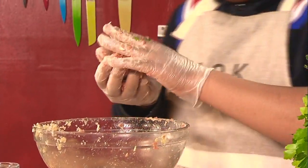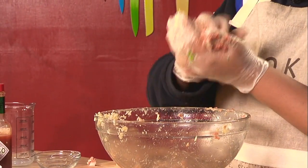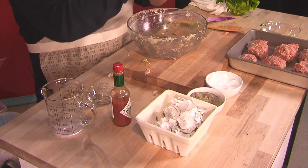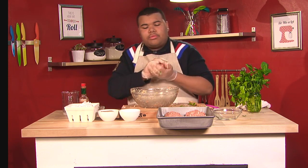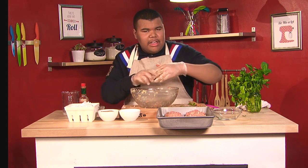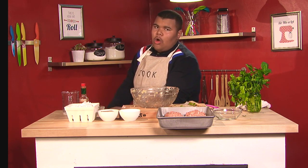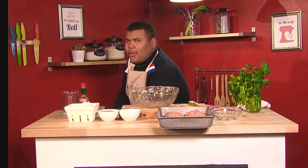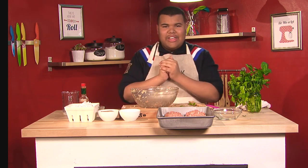I'm putting these on a baking sheet that's oiled so the meatballs will not stick. Space those out well. I'm going to put these in the oven at 400 degrees for 15 minutes, or until the meatballs are golden brown. I'll see you in a minute.